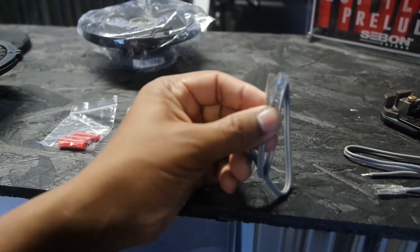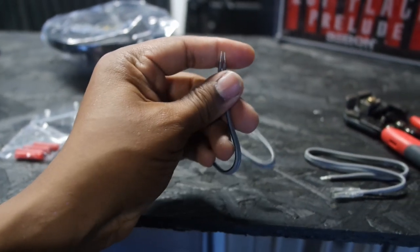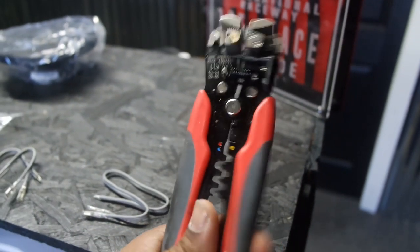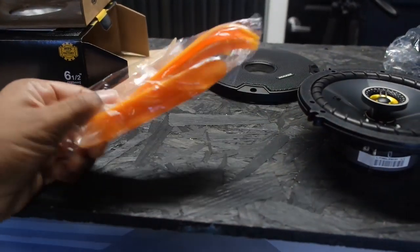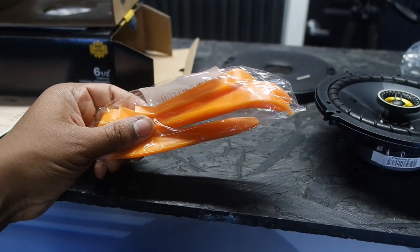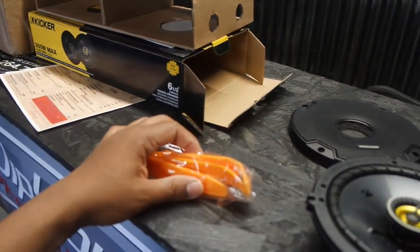It does come with some butt connectors and some extra screws. The most important thing in my opinion is it comes with the connectors, which is good — you don't have to custom make, crimp, or any of that extra stuff. The only other thing you're going to need is your wire strippers and cutters. If you do any type of wiring you have to have a pair of these. Also, the company I ordered from through Amazon actually sent these panel poppers which could come in handy taking door panels off.